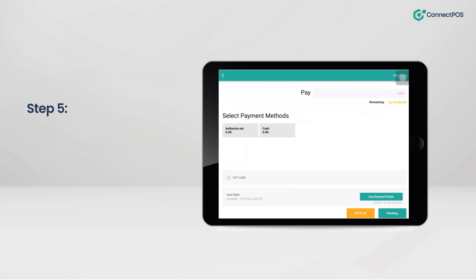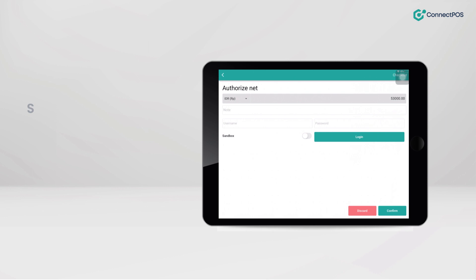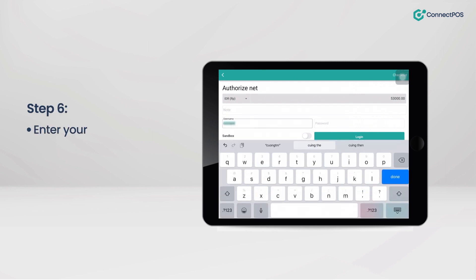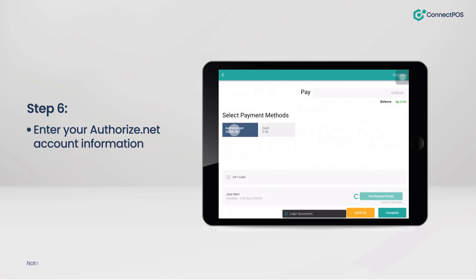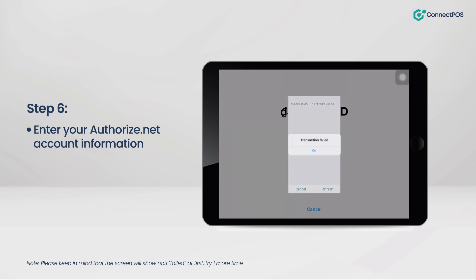Step 5: Choose Authorize.net as your payment method. Step 6: Enter your Authorize.net account information. Please note that the screen will show a notification failed message at first — try one more time.